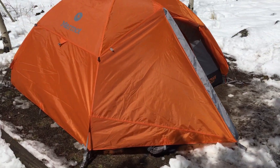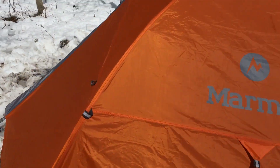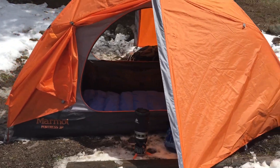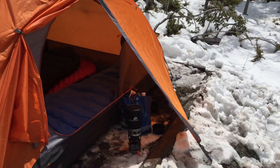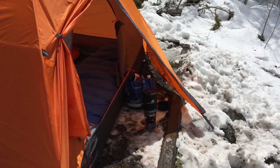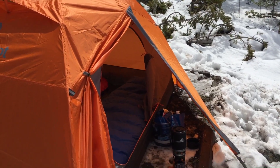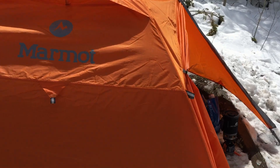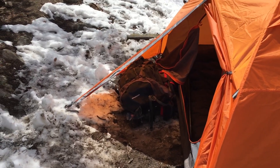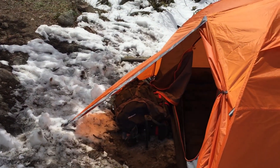I'm going to walk around the tent first on the exterior and show you some of the features. It has a vestibule on both sides. This one is a smaller vestibule, as contrasted by the other side of the tent which has a larger vestibule. This one I have set up for doing some cooking and it works out great for that. There's a door on both sides of the tent and the doors are identical. You can see this vestibule is quite a bit bigger — there are two large backpacks right there, one on top is 85 liters, which is very large, so you can get an idea of the scale.